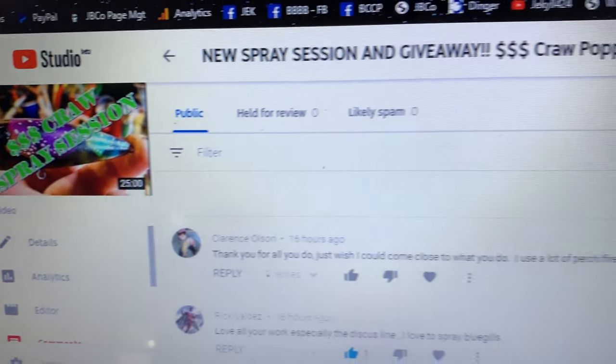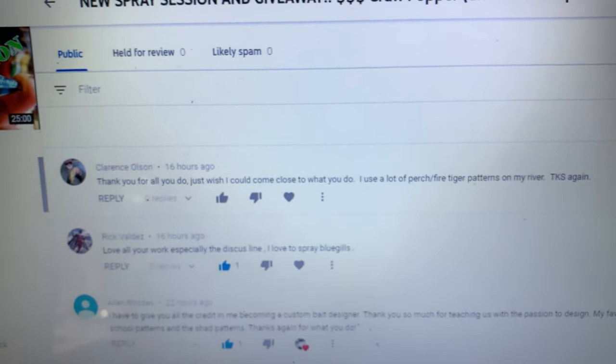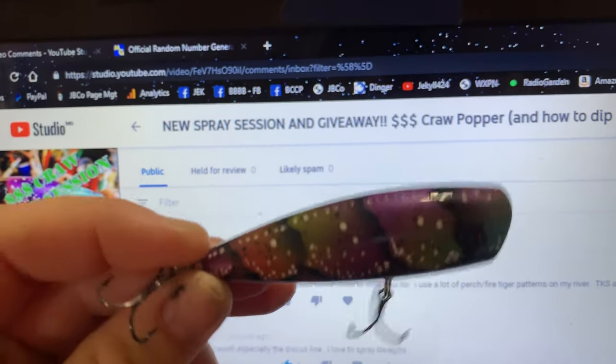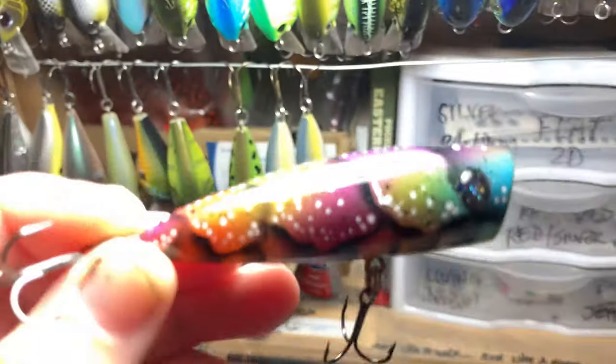Hey everybody, guess what time it is! It's time to pick a winner — we're giving away this crop hopper. I'm excited about that, you guys have been excited about that. We got 62 original comments. I haven't got all the shop lighting on, but let's bring this bad boy over into the light.